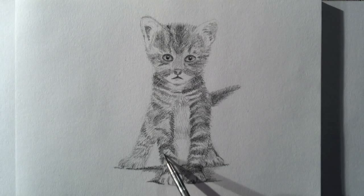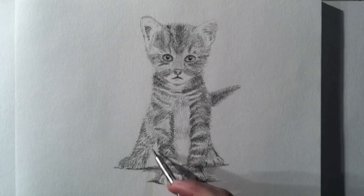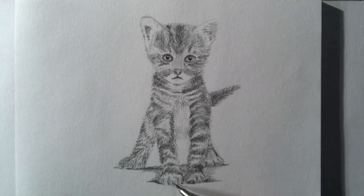I increase and detail the shape. I want the eyes a little bit wider.